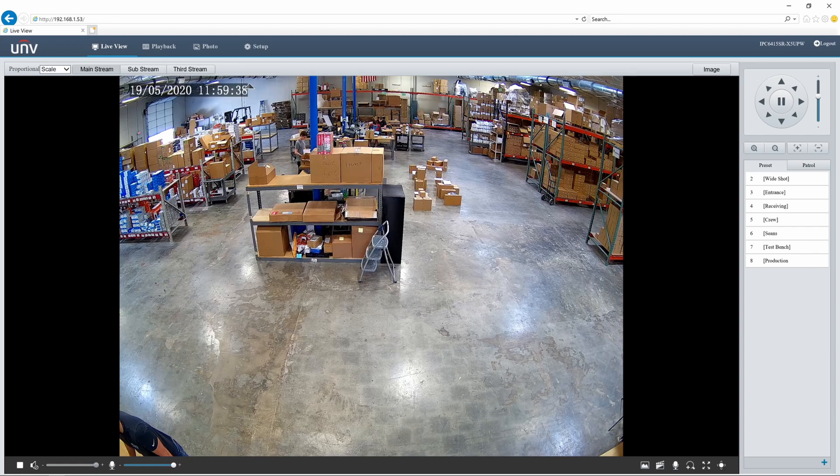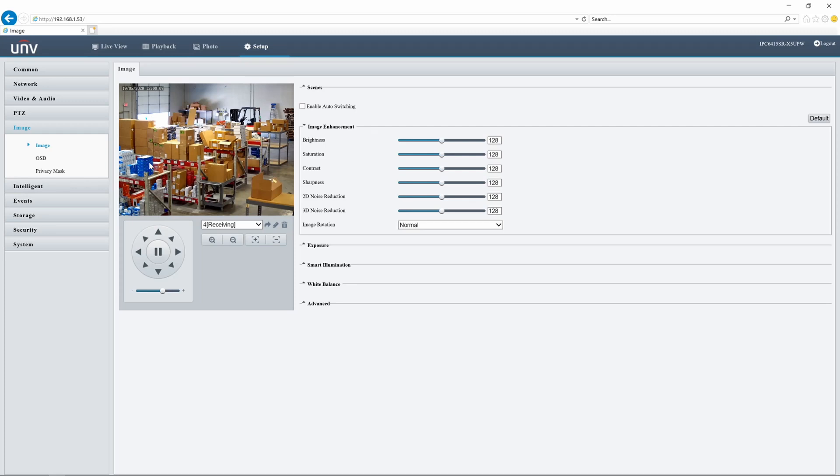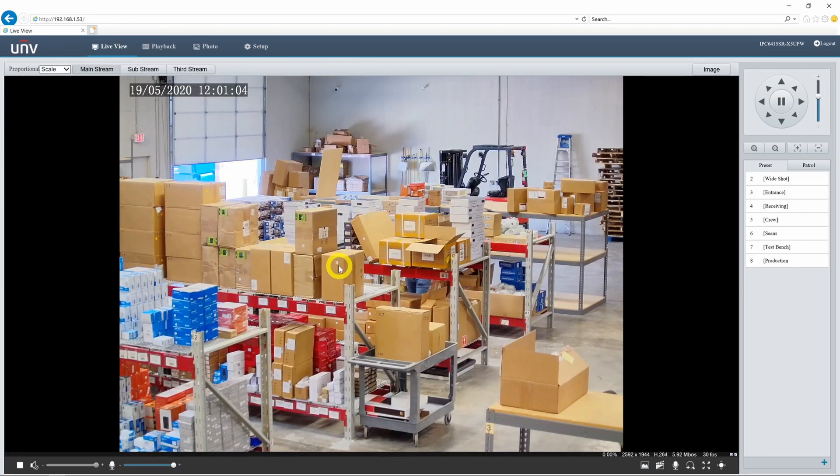Let's go to setup and image to adjust the image settings. I'll call the receiving preset — when zoomed in here, I can't see anything happening outside because it's too bright out there and too dark in here. Under exposure, I can turn on WDR, or wide dynamic range. With it on, I can already see the dumpster and any vehicle or person outside much better. You can play around with the level, and this is a great option whenever you're pointed at a bright location, a window, or any scenario with uneven lighting where you want the camera to better balance the scene.